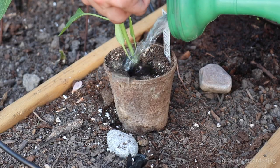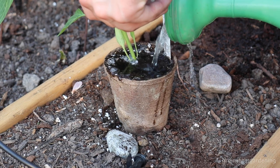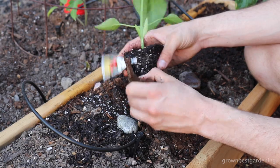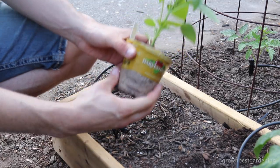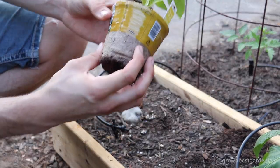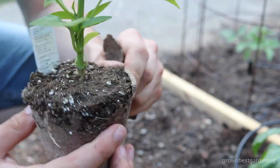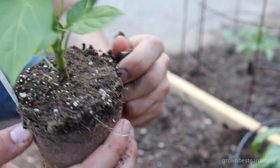Biodegradable pots are really cool too. You don't have to peel them off because they decompose, and that's the point. But this year I'm going to do an experiment — I'll peel this one off and leave the pot of another pepper intact to see if it affects growth. No matter what, always strip off the top, because it will wick water away from the roots and evaporate moisture if it's exposed to the air.